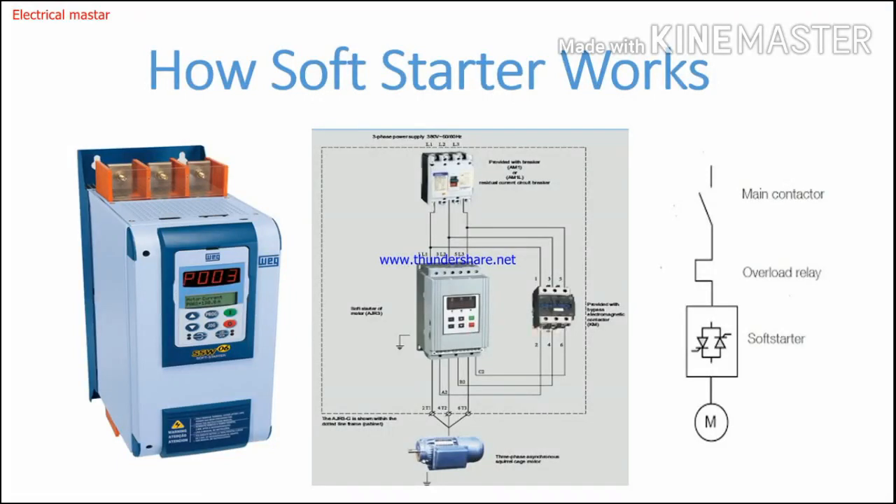Hello friends, welcome to my channel Electrical Master. In this video, I'm going to explain how a soft starter works, and we will see the complete working function of a soft starter.